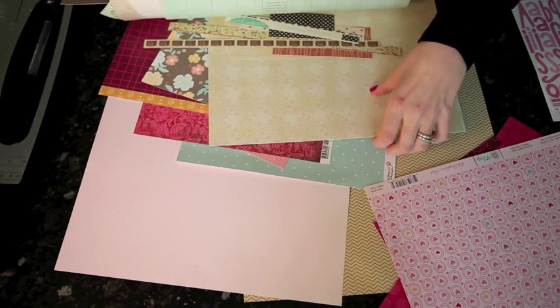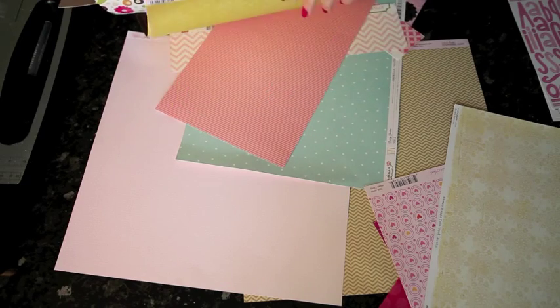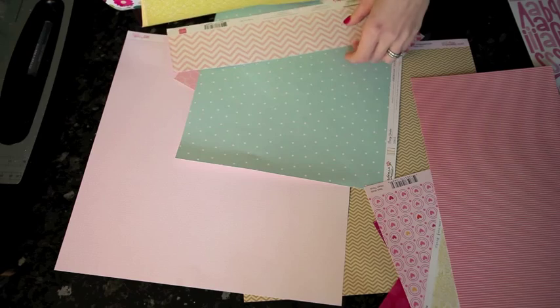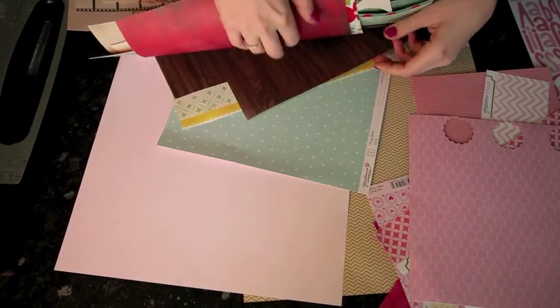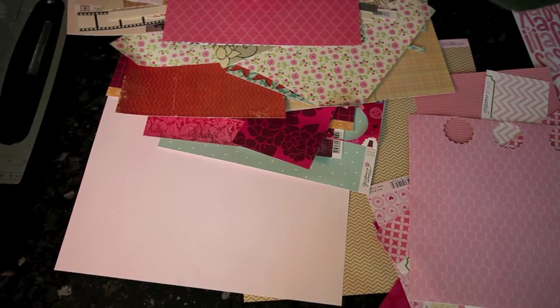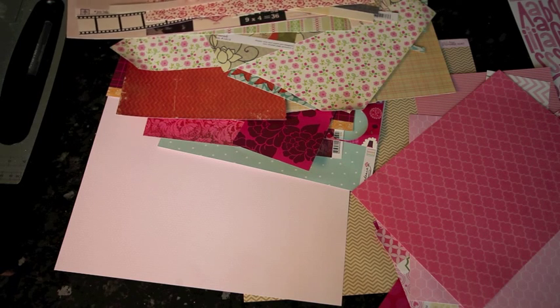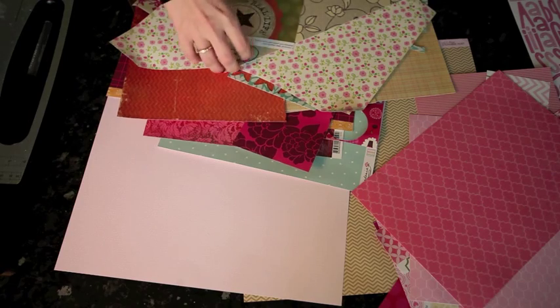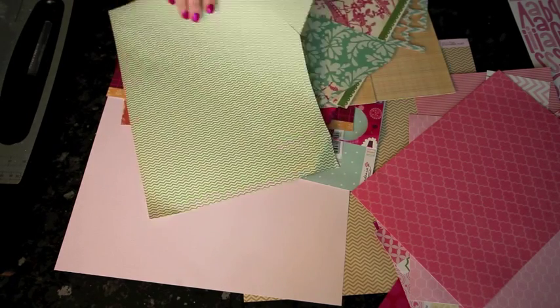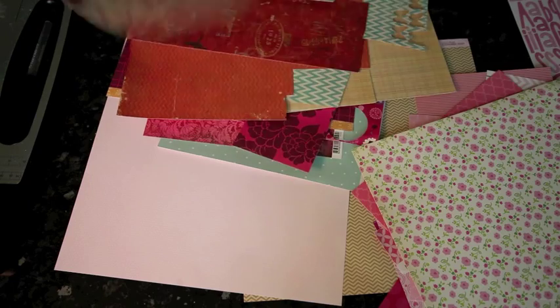I've narrowed down to scraps in pale pink and a mid-range brown, around a craft color. At this point I'm not too fussy about whether all the pinks are exactly the same — just trying to create a color collection. I don't sort my scraps in any way; they're all in one place together. I find this makes it easier to discover combinations I wouldn't otherwise try.